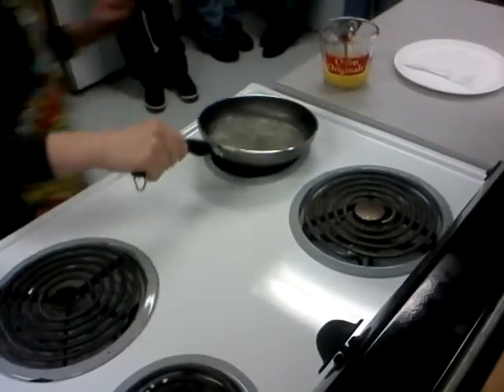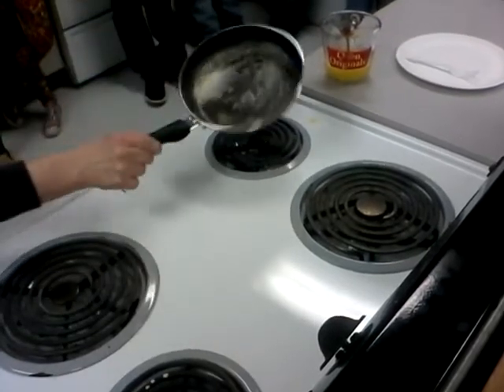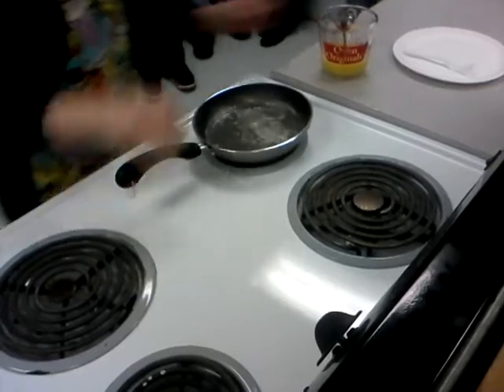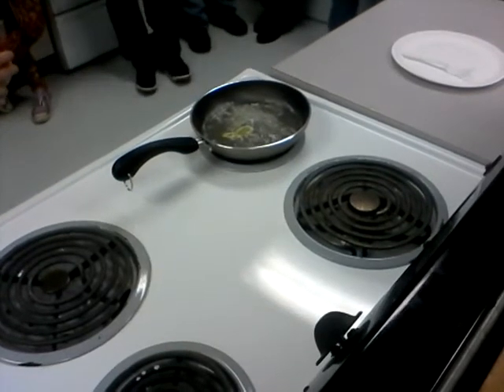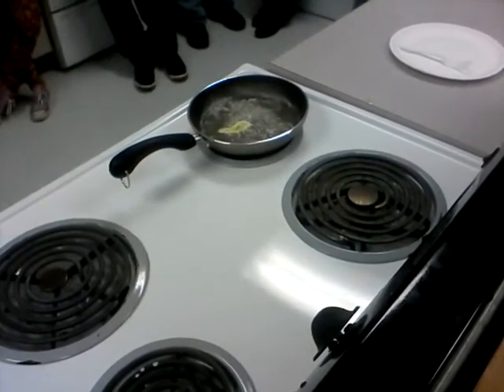Alright, it's completely melted now and it's swirled in the pan so it's covering my entire pan — it's not going to stick anywhere. I'm going to put just a little bit of egg in there and see if it starts to cook immediately. Not ready yet — turn it up. I'm not going to turn it up because 7 is medium high and that's how high you're supposed to make your omelette.